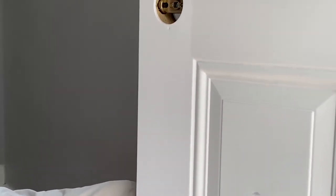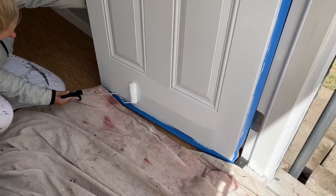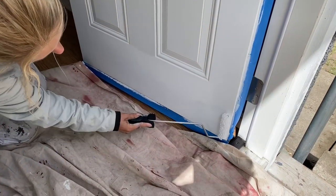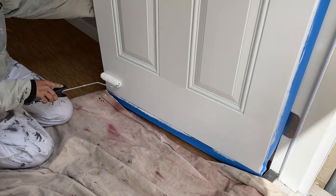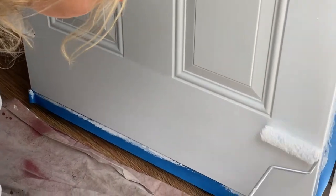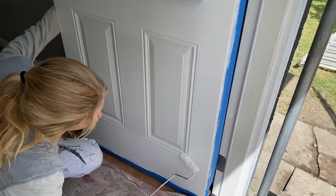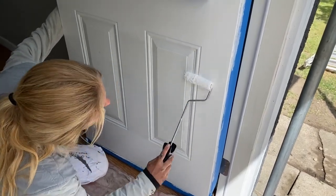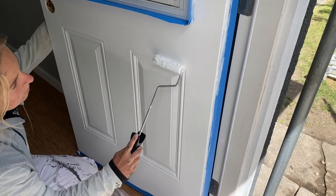Nice and smooth whenever possible — that's why we like the microfiber roller. Shove it into the grooves to really fill them all in, then gently go over everything. That's why it sometimes helps to start with the panels and the more complex areas, and then just smooth it all out afterwards.